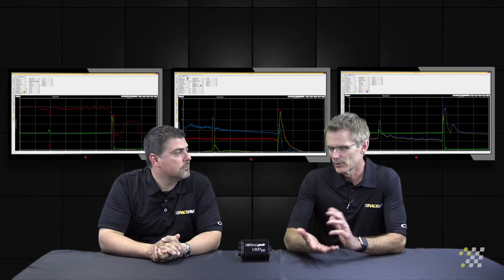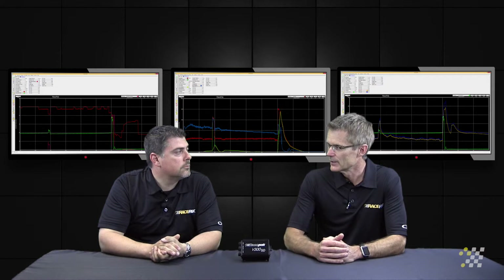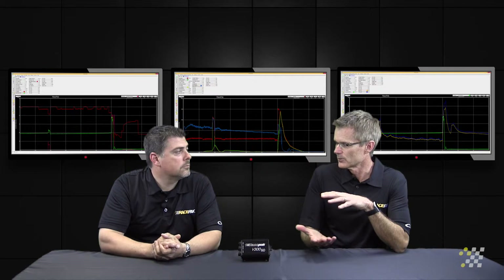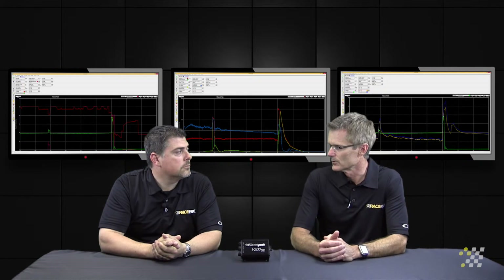So if the rear end travel has compressed two inches, and the actual housing is a quarter inch closer to the ground, you're truly two and a quarter inches closer to the ground overall.